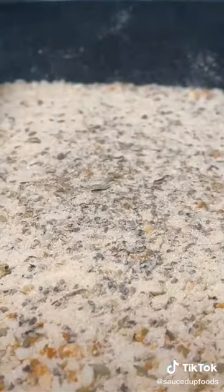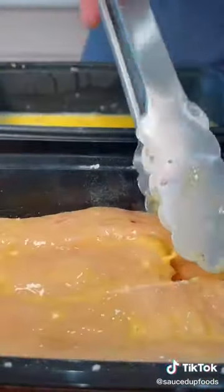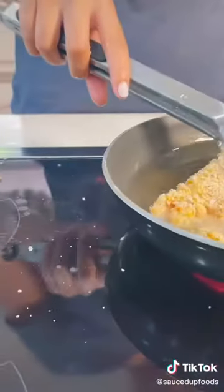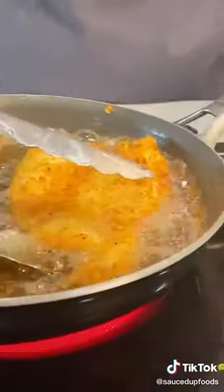And now the most important part: breading our chicken with seasoned breadcrumbs and an egg wash. We're going to take our chicken, dunk it in the egg and then the breadcrumbs, and fry these babies up until they are golden brown.